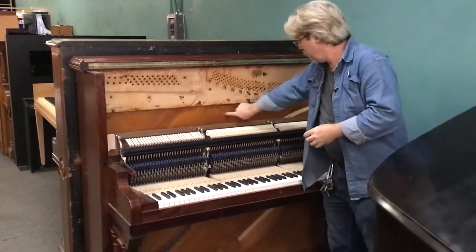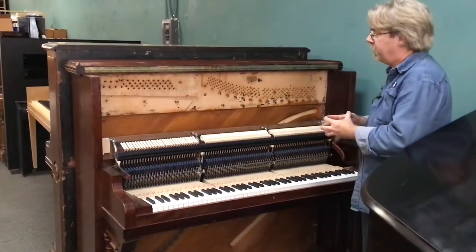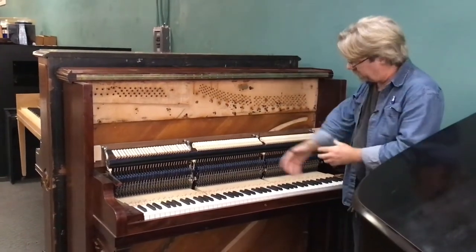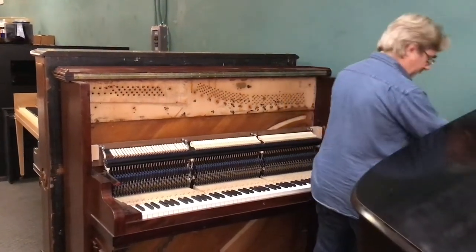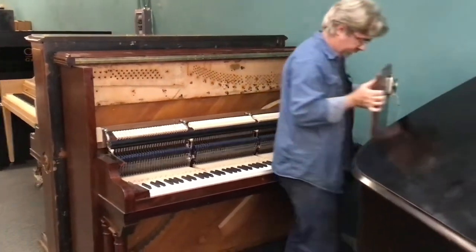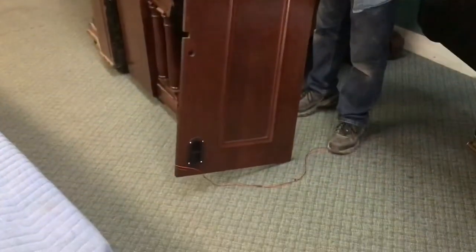This one is still wearing its original soundboard. We trim the bridge down to make room for what we do in here. But we get all those parts out and install new parts, ending up with an upright with an absolutely beautiful cabinet.